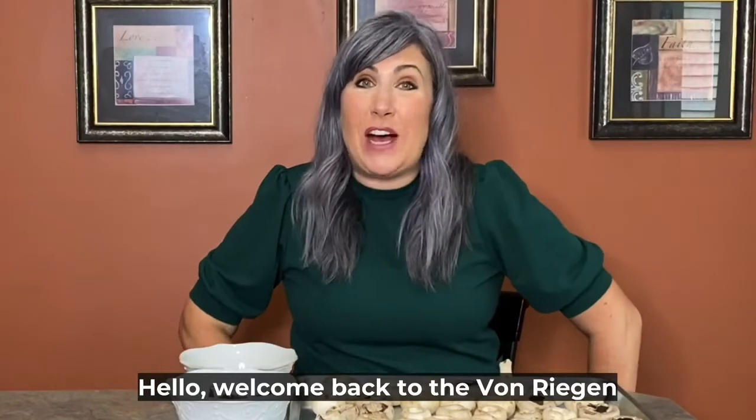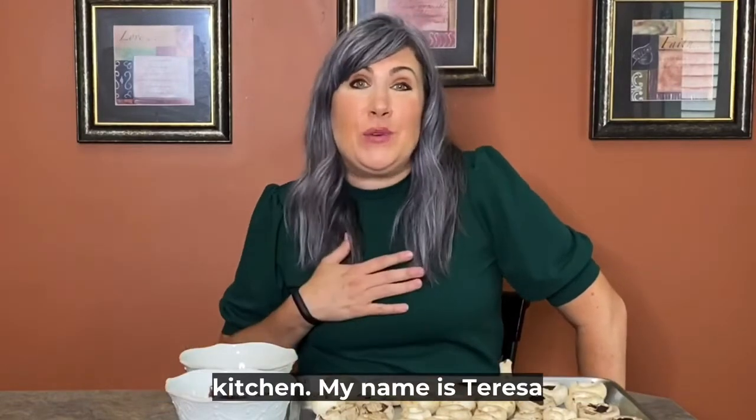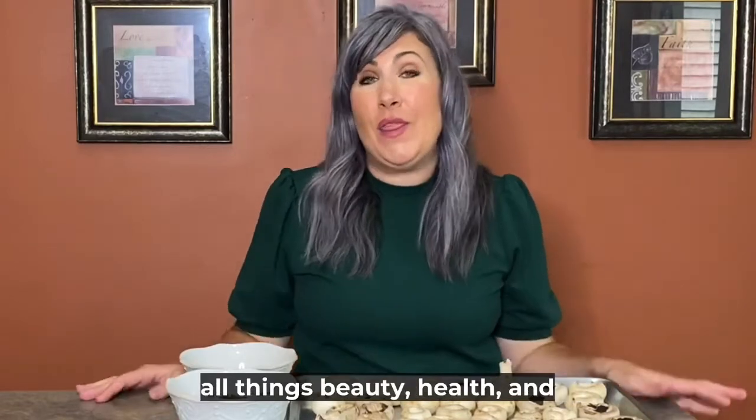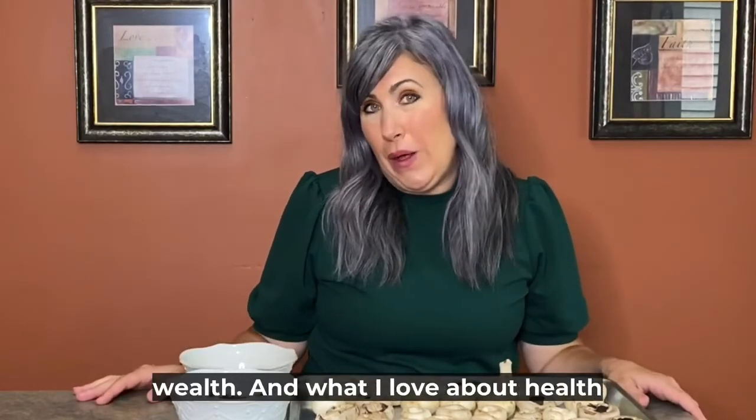Hello, welcome back to the Von Regan Kitchen. My name is Teresa Von Regan, and if you're new to my channel, this channel is about all things beauty, health, and wealth.